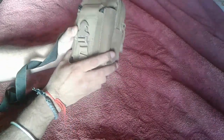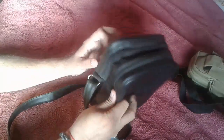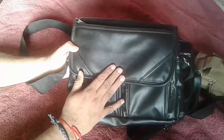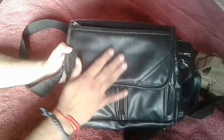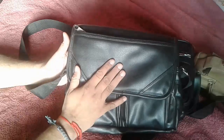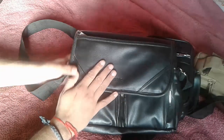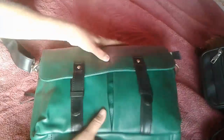I started my EDC carry setup from this small belt carry, but I was not quite impressed with it. After that I used this bag — it's okay, but it's a tipping type bag. Currently I am using this bag, which is very good and all my EDC fits in it, but there is no extra room. So I was looking for something bigger than this but not as big as a backpack, so I bought this Yelloe bag.